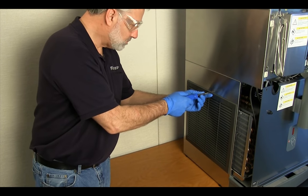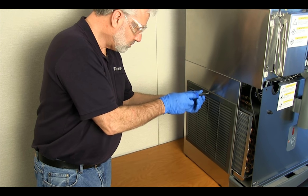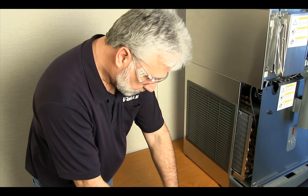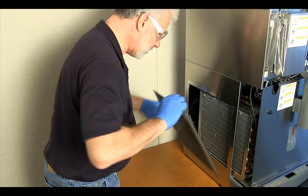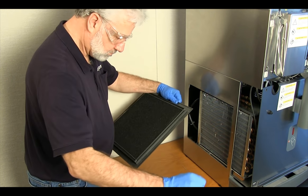The 25 and 50 CI series dispensers feature a removable, cleanable air filter located in the left air intake grill. Remove the securing screw at the top of the grill and remove the grill from the dispenser. After removing the filter from the grill, it can be rinsed clean with cool water and set aside to dry.